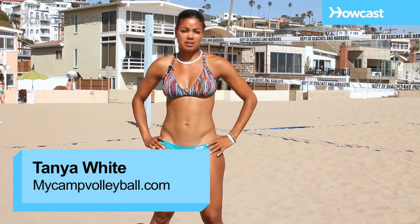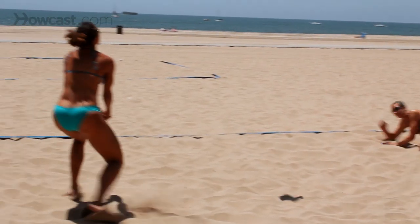How to dive in sand volleyball. While diving is a very cool looking thing for photographs, it's actually very uncomfortable and not always necessary in the sand.